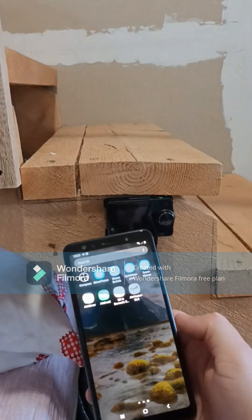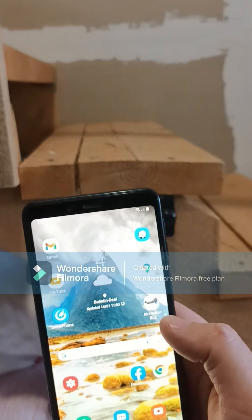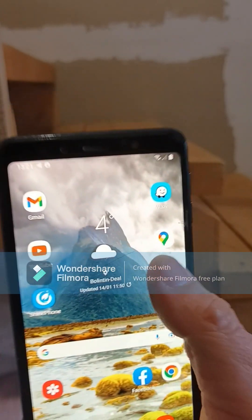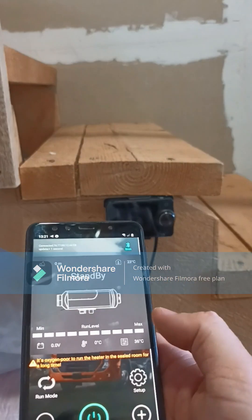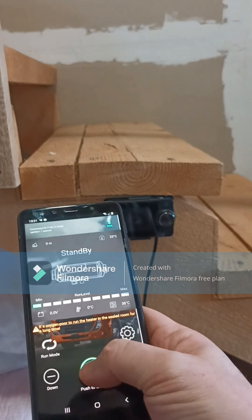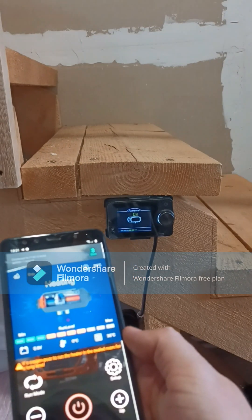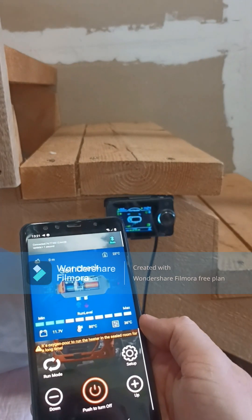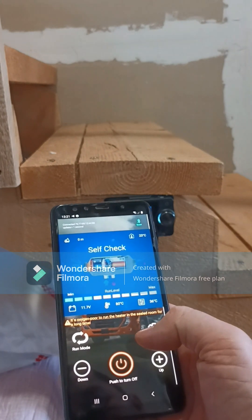On it we will install the Air Heater app, which is free to download — this one here, Air Heater Bully. Click on it, it will connect to the panel, and to turn it on and off you just keep it pressed for three seconds. That's it — it's on right now and it will start doing its job.